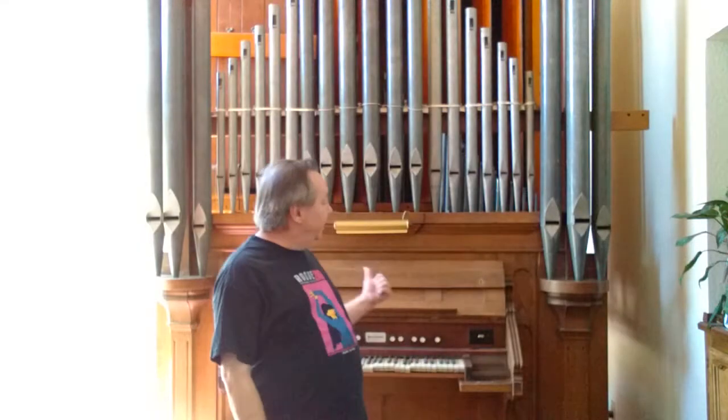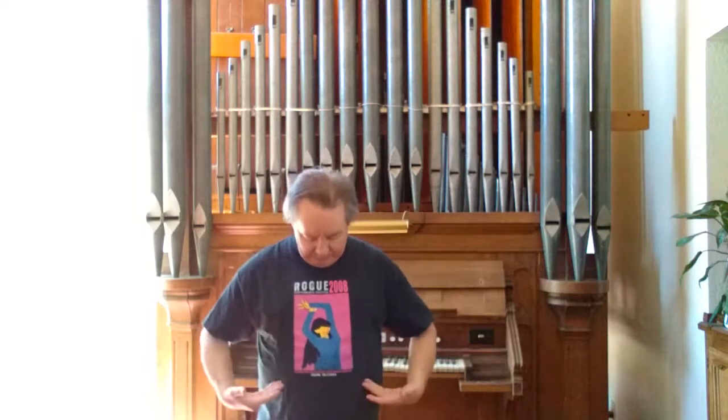Good morning YouTube, today we're going to be taking this pipe organ apart, and that gives us an opportunity to look at how a pipe organ works. There are several ways: mechanical, electro-pneumatic, tubular pneumatic, and direct electric — all referring to how the valve opens to let air into the pipes. We're going to look at all those steps as I take this organ apart.